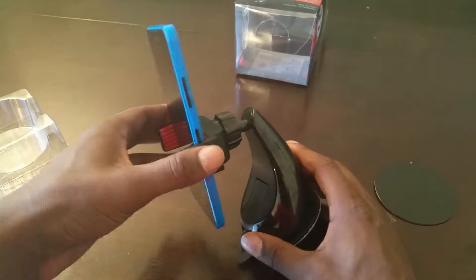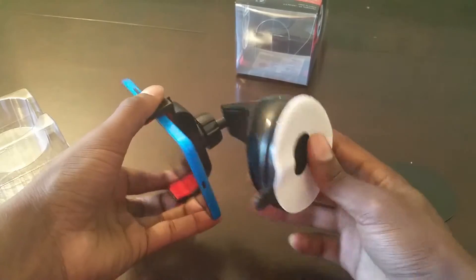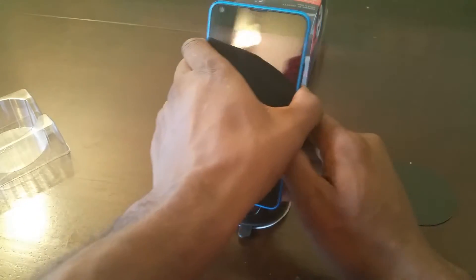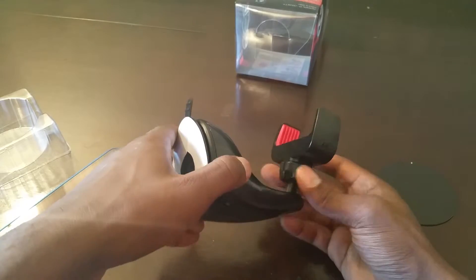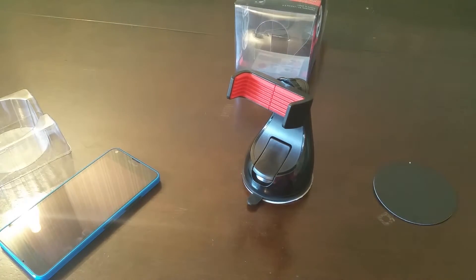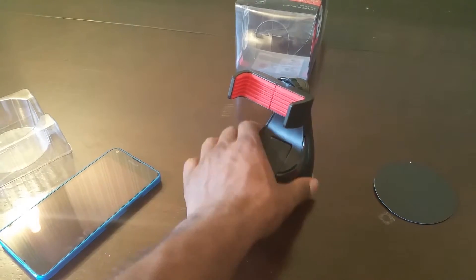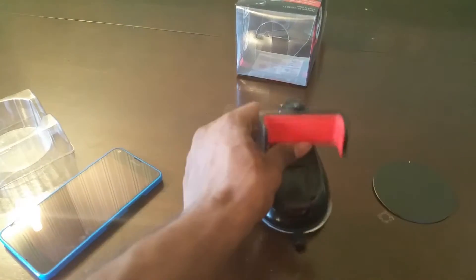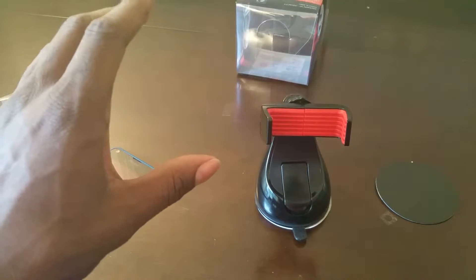One thing I like about this is it's not like a lot of the other clips I've had before where it's really flimsy plastic that feels like it's gonna break. This feels really solid, good quality — I'm not worried that this is gonna be some flimsy piece that's gonna break as soon as I put my phone in it. Winter Gear decided to build something really nice and quality. I like the design — I really love the black and red colors, that's my favorite.